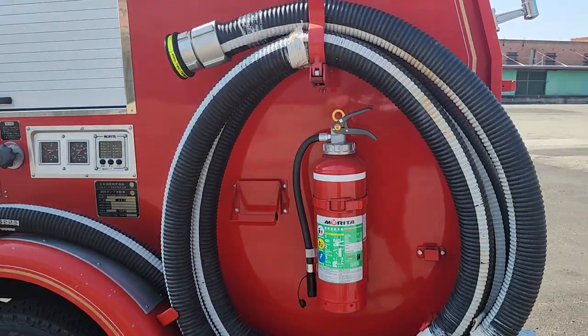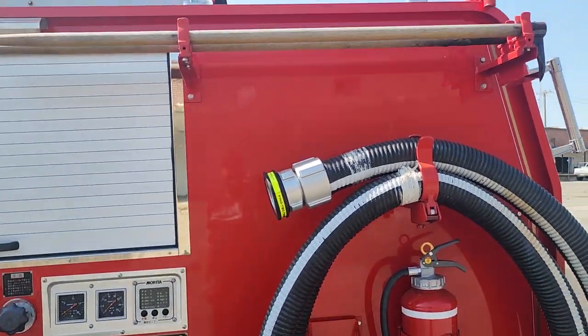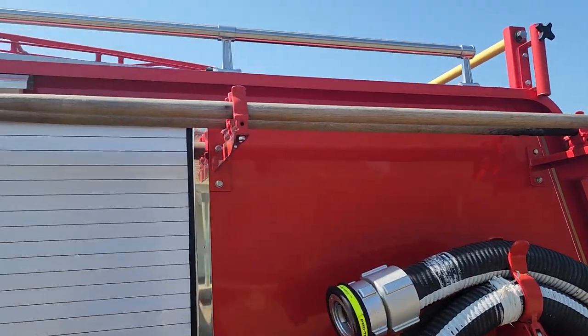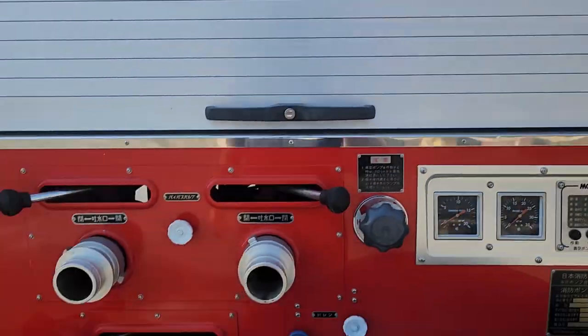We do have an original fire extinguisher with this one — it's a kind of fun little accessory. The two pikes are for digging out burning debris.